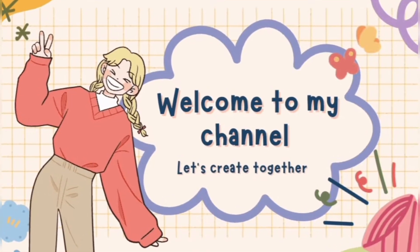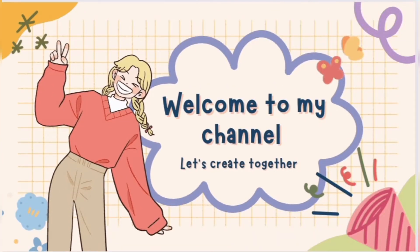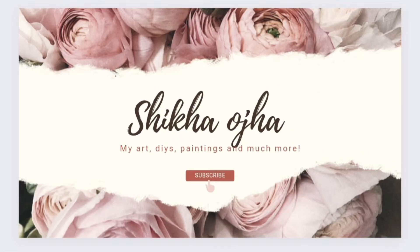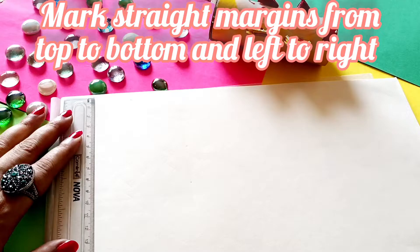Hi, welcome or welcome back to my channel. My name is Shikha Ujjayi and I make art DIYs and paintings. Consider subscribing to my channel and today I am going to teach you how to make tessellation art.